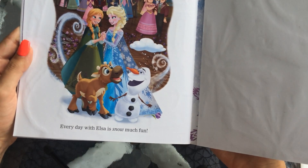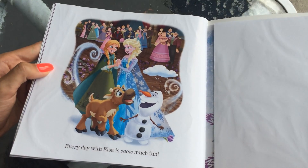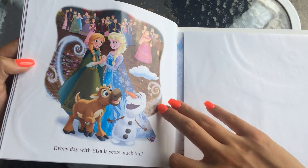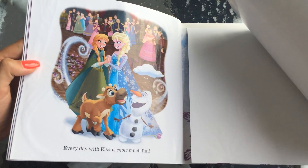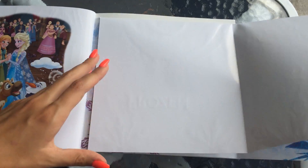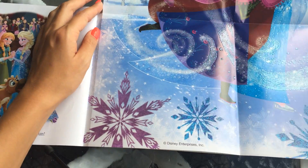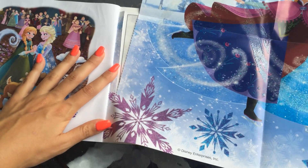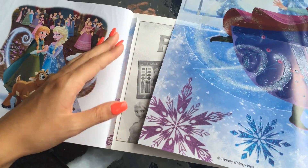Everyday with Elsa is snow much fun — looks like fun, guys! So that's a short book, but it's nice to read. A nice short story for you. And here's the sparkly giant poster that's included with this.